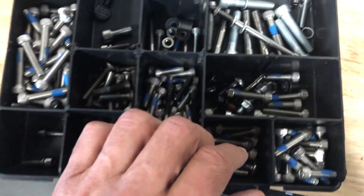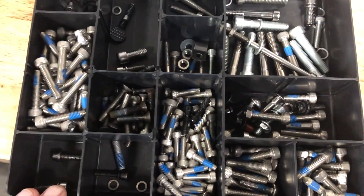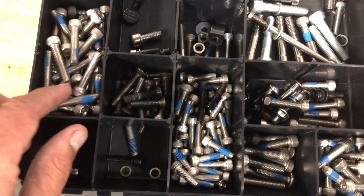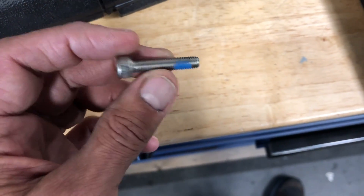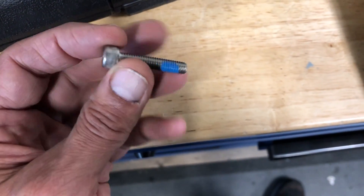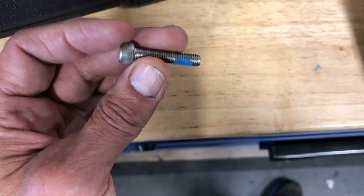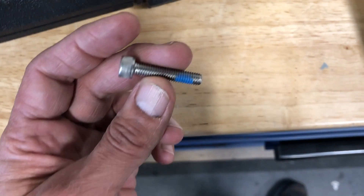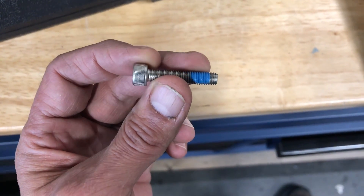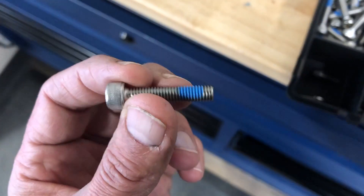Just one thing — bolts in general as far as pertaining to bicycles specifically. A lot of them, this would be classified as an M5 bolt. You see this for maybe the size that would fasten some handlebar stems, seat post clamps, kickstand mounts, things like that.